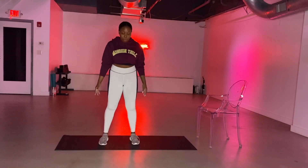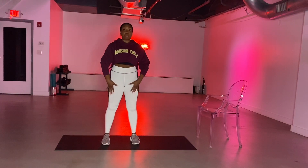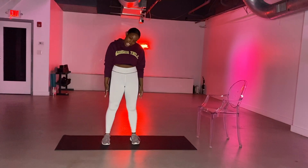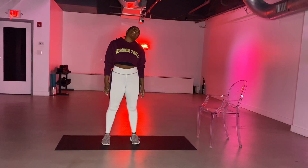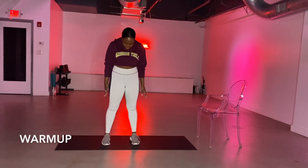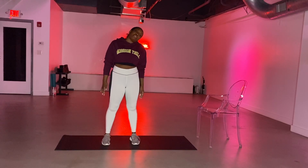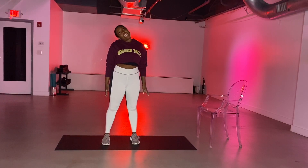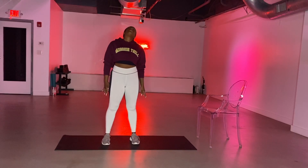We're going to start off with a quick warm up. Bring your feet hips the distance apart, arms at your side, and slowly roll your head around to the left hand side. Big inhale through your nose, and even larger exhale through your mouth. We'll switch it to the other way. Big inhale through your nose, even larger exhale through your mouth.